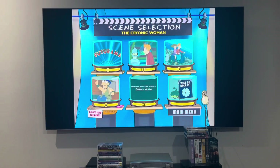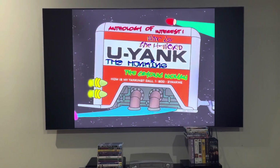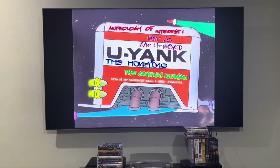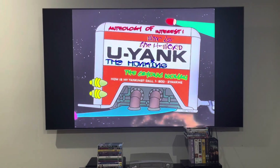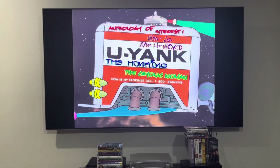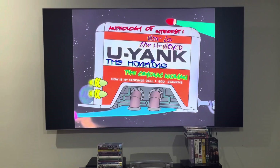Anyways, that's it for another DVD menu walkthrough to disc 4 of the reprinted DVD of Futurama season 2 from 2012. Do you like all my content? Please make sure to comment, subscribe, and smash that like button, and you'll be notified of new videos on my channel. I'll see you guys later.